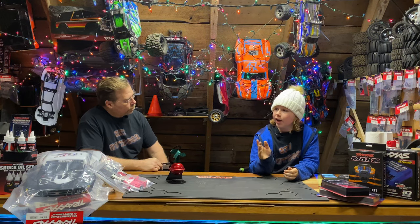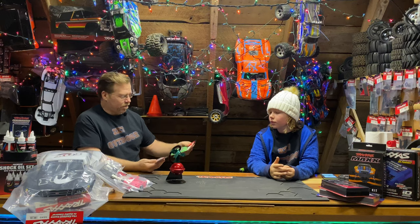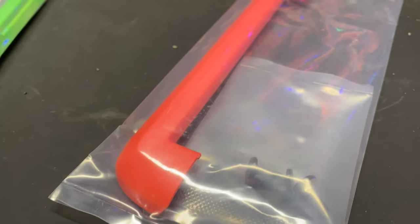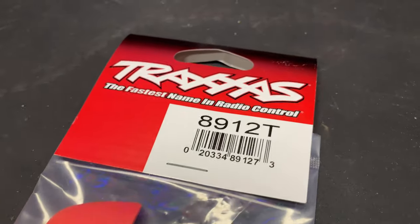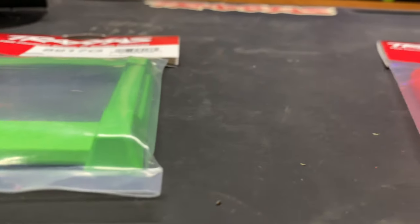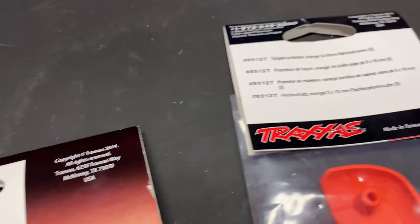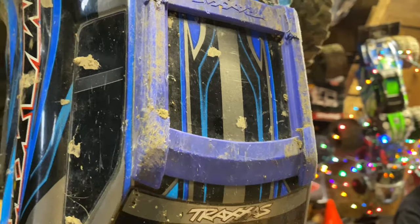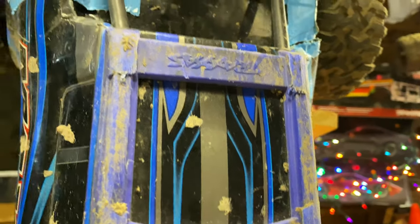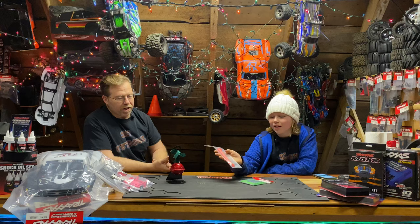For our next product we have a Max upgrade — replacement parts that come in colors. We have a green roof skid and an orange tailgate skid. These actually come in all different colors: white, blue, black — same as the wide max kit. It's a nice replacement part to zazz up your build and make it your own. The roof skid will be $6 and the tailgate skid will be $4 on the Traxxas website. Very cheap — great stocking stuffers.